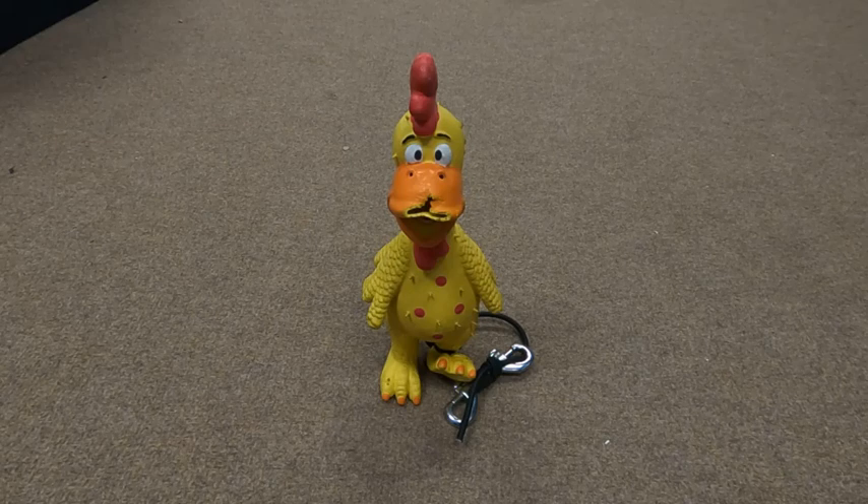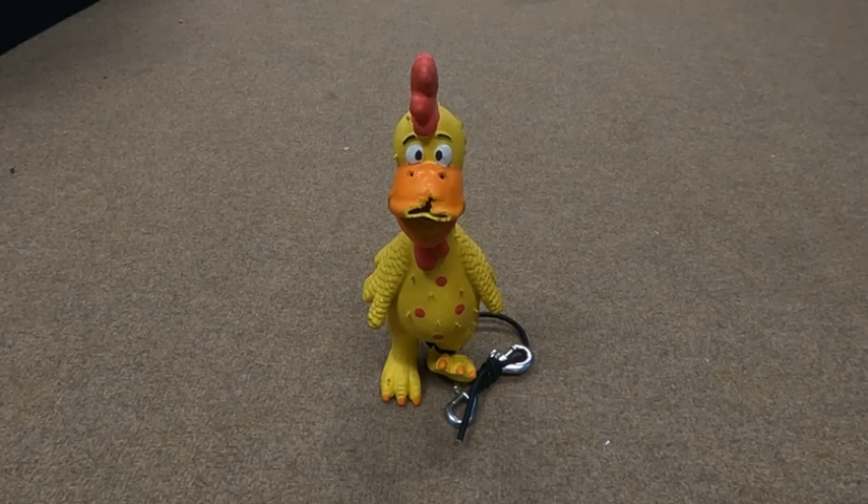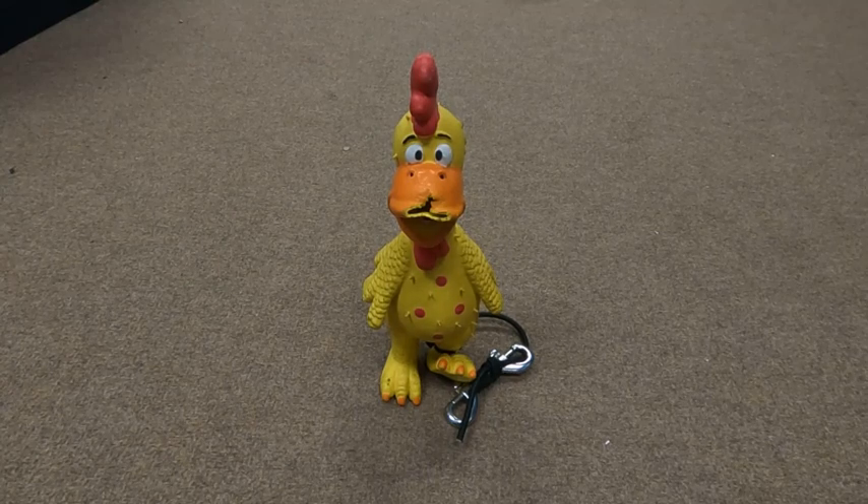Here's our trip mascot — he's yellow, though he's actually missing part of his beak because the dog got to it. We use our mascot during trips to develop diver situational awareness. We put a clip on the chicken and attach it to an unsuspecting diver. If you get out of the water with it, you get one chicken marked against you. While swimming, you periodically check your situational awareness to see if you can spot the chicken — if you can't see it, it could be on you. At the end of the trip, the person with the least chickens wins a prize.